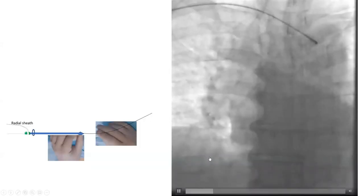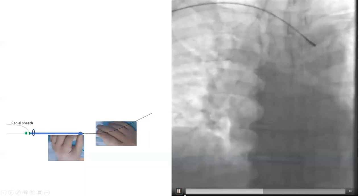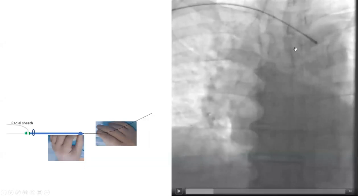A lot of those may seem simple, but it's about simple techniques sometimes. The catheter and the wire went into the descending aorta. So the question is how to get back into the ascending aorta. You can see the wire is in the descending aorta — how to get back into the ascending aorta?